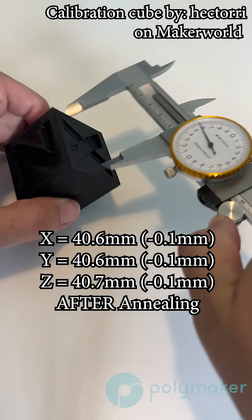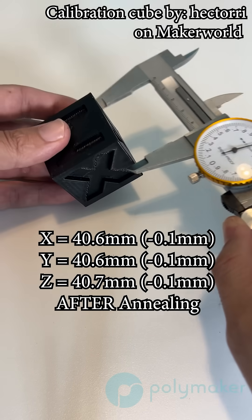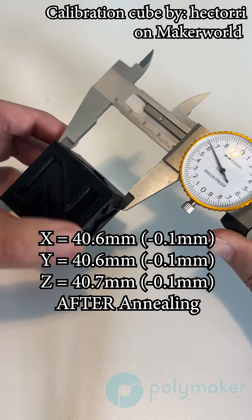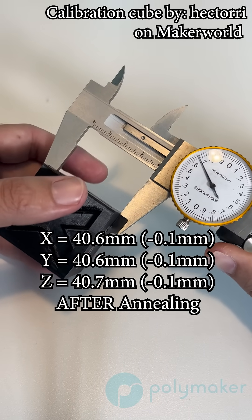Then I threw this cube into the oven to anneal the part, which will also really dry the part out. Because of this, we saw a very slight shrinkage in the dimensions, with the X and Y dimension being 40.6 millimeters and the Z dimension being 40.7 millimeters.